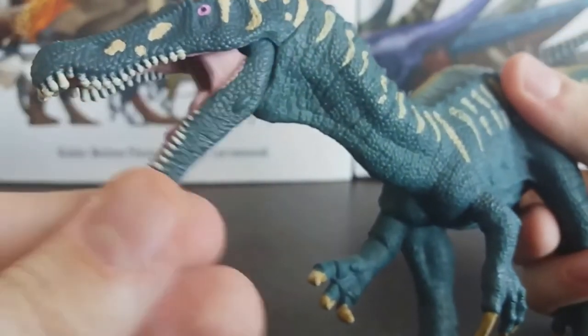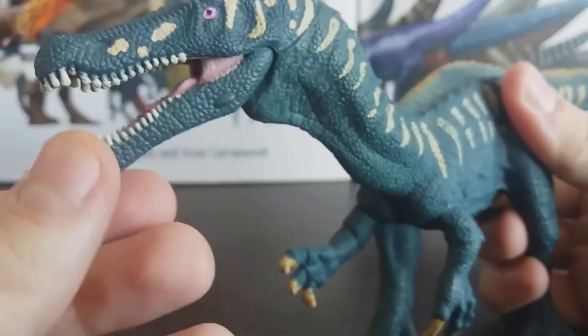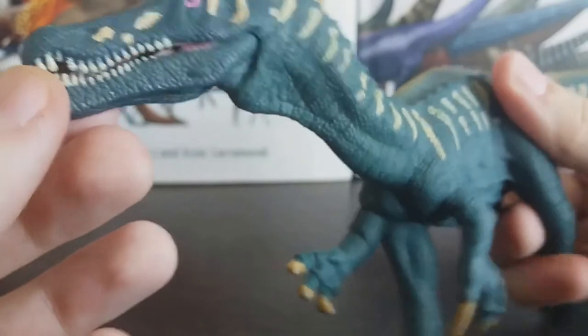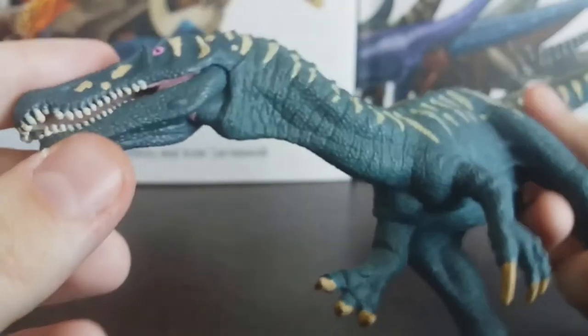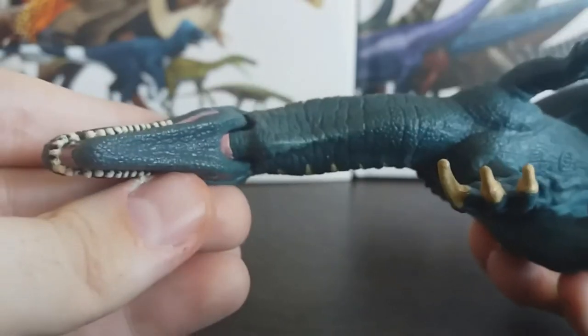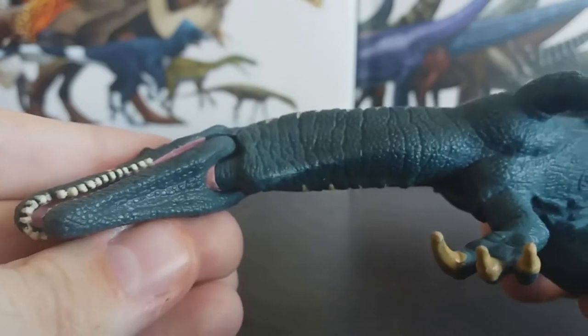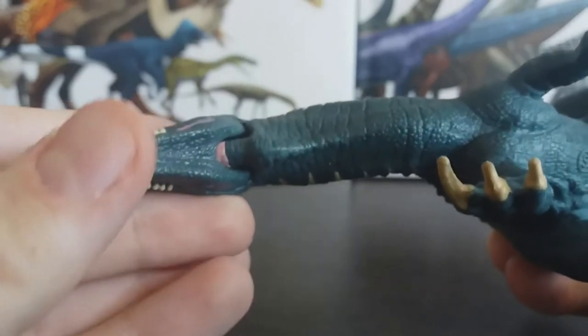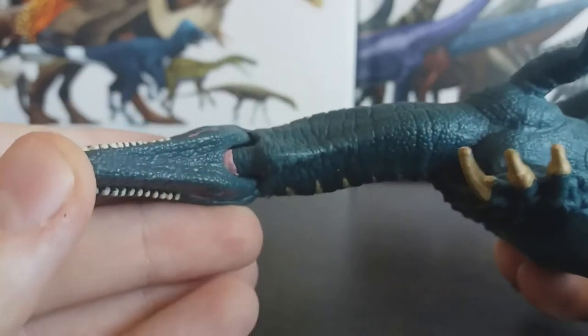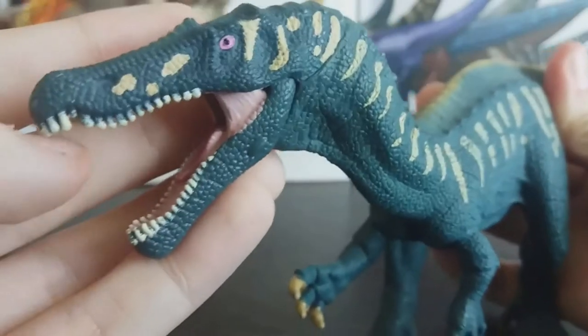It does have an articulated jaw and this is a really good one — it's not fiddly, not overly stiff, and it stays in place. I personally prefer to have mine open because unfortunately when you close the jaw, you can see some of the pink paint from the interior of the mouth is still visible on the outside. This could just be on mine — I hope it's not prevalent amongst all of them — but that is something to note.